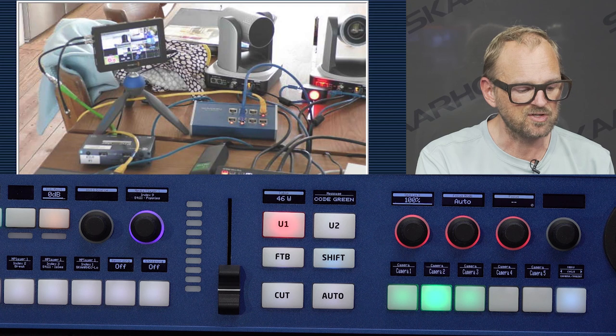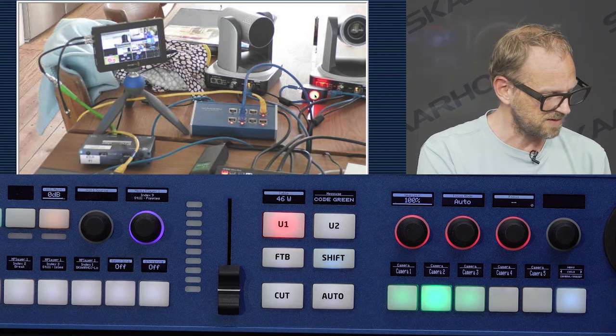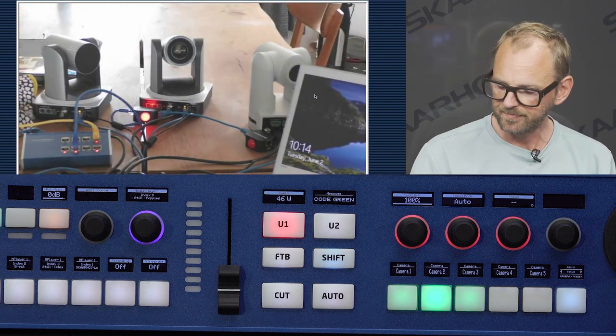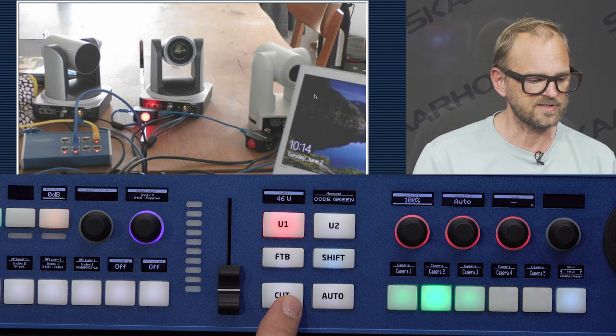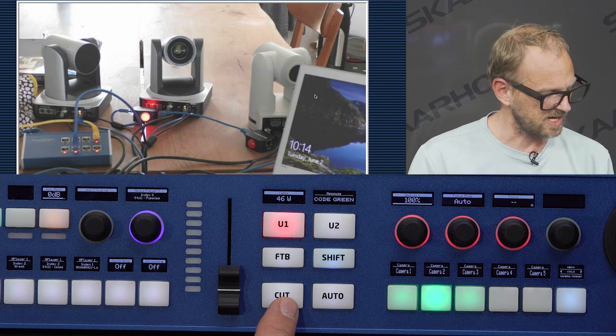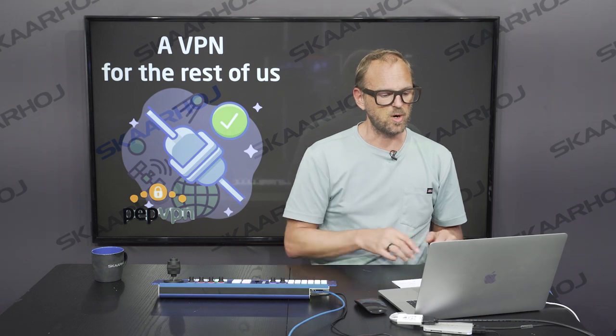You can see a Skahroi tally box in this mix that brings out tally lights to the cameras. If I press the cut button, you can see these tally lights are changing because they're listening to the state of the ATEM switcher. That's the basic configuration of our remote location.